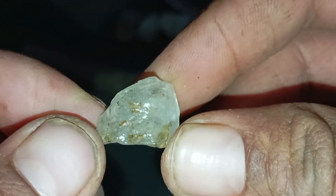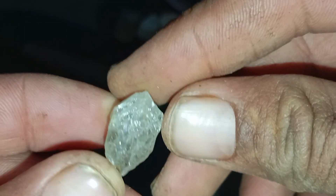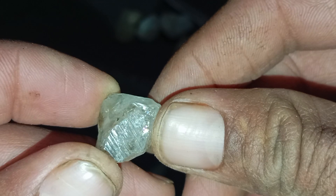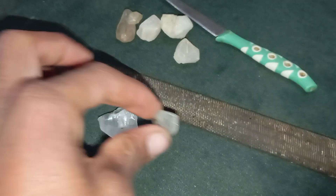Test 7 — UV Light Test. Many diamonds fluoresce under UV light. Use a UV flashlight in a dark room. Some diamonds will glow blue, but no glow does not automatically mean the stone is fake. This test is helpful but not conclusive on its own.